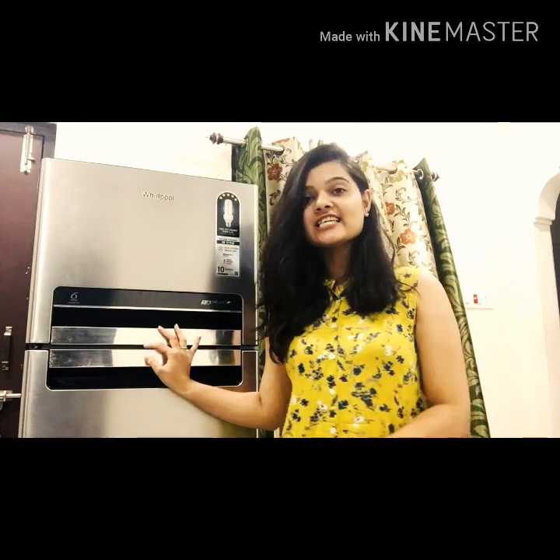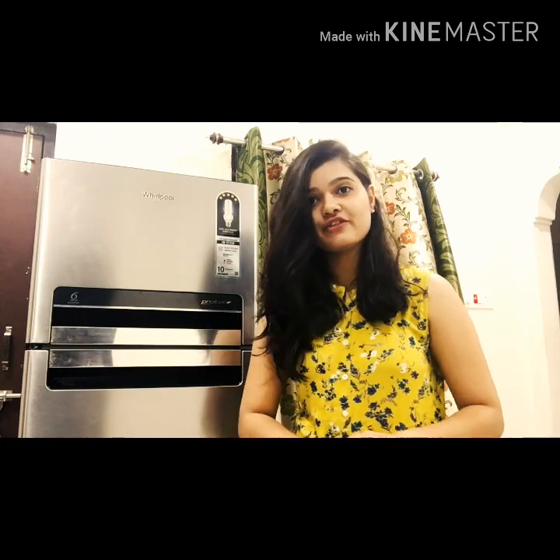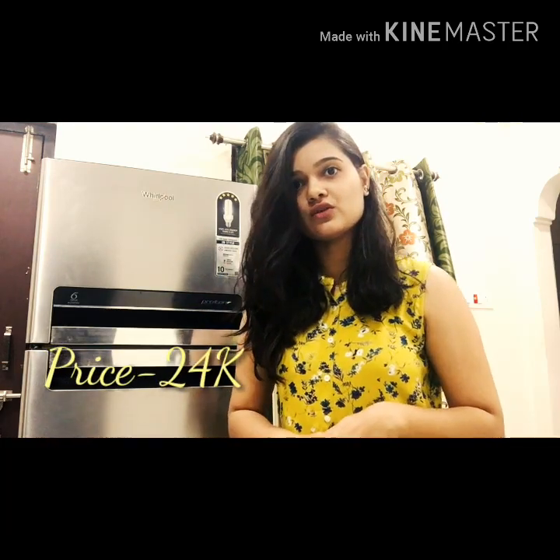Hey guys, welcome back to my channel. My name is Anjali and you guys are watching Captain NJ. In today's video, I'm going to review the fridge that I ordered from Flipkart recently. This is a Whirlpool brand fridge and I got it for around 24,000 rupees.